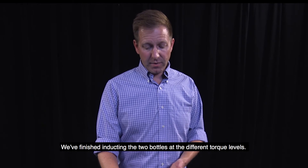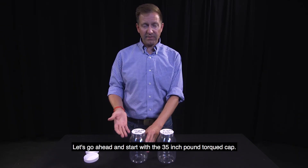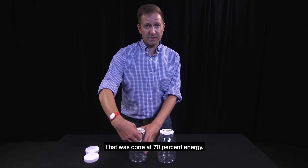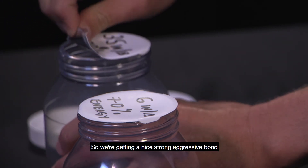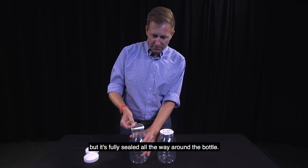We finished inducting the two bottles at the different torque levels. Let's start with the 35 inch pound torqued cap done at 70% energy. We're getting a nice, strong, aggressive bond — it peels well, and it's fully sealed all the way around the bottle.